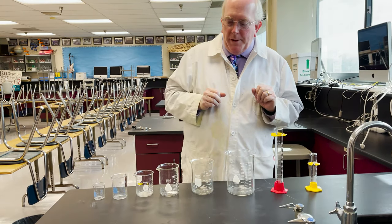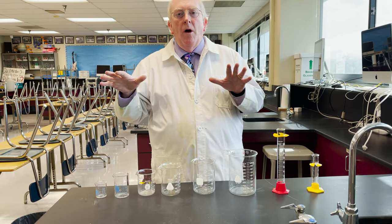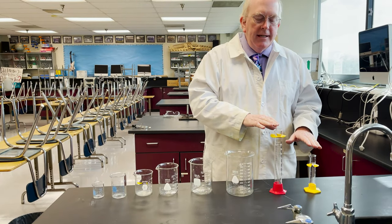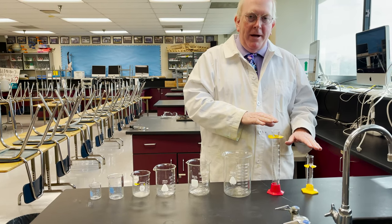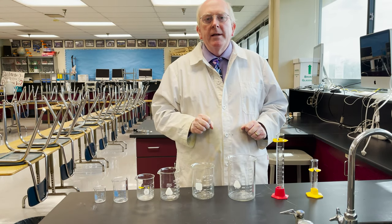To recap: beakers are great for holding and carrying liquids. Graduated cylinders are used for measuring them. Thanks for tuning in — this is Morgan signing off.